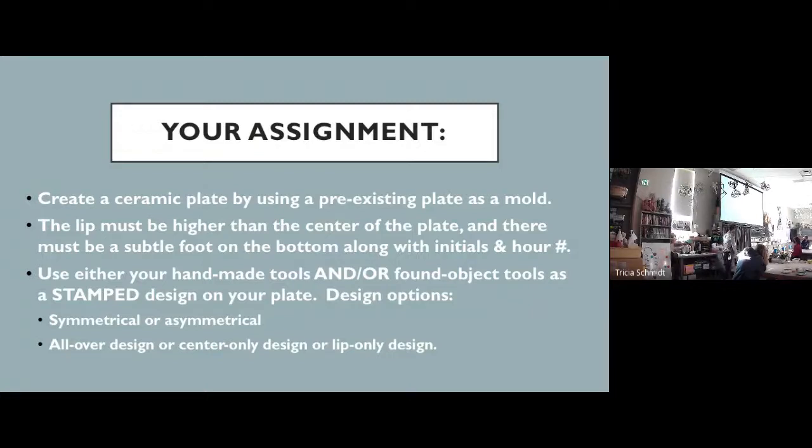Another option is you can have a design everywhere on your plate, covering every square inch of it if you wish. If you really enjoy this process of stamping — which can be really meditative and very satisfying — that works. Or maybe you'll have a design just in the center of your plate, or just around the sauce rim. There are lots of different ways you can approach adding a design to your work.